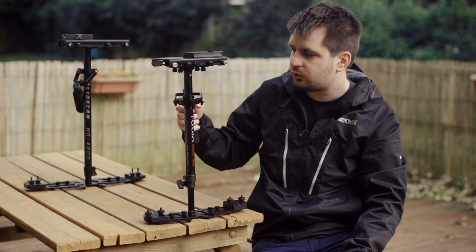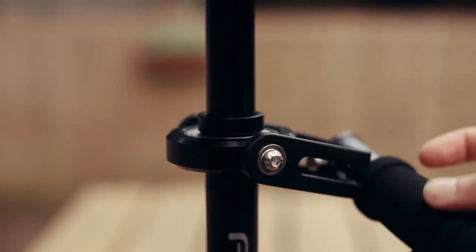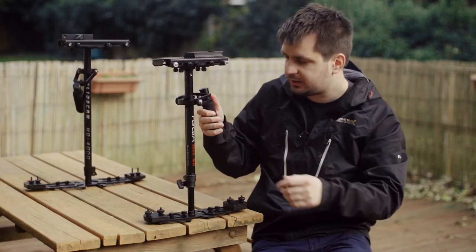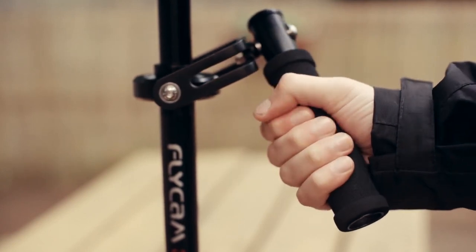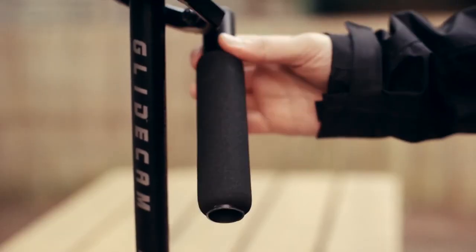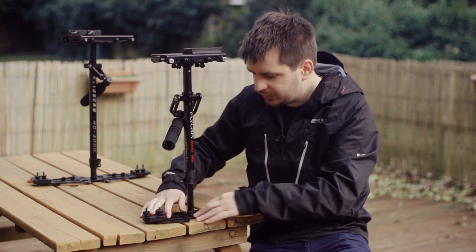Moving down a little bit, we have the actual handle with the bearings — the really important part of the stabilizer. The handle has a foam grip which is really nice because it also has some texture to it, so you kind of feel more confident when you grip it. The Glidecam HD 4000 has a grip handle as well, but it's plain.